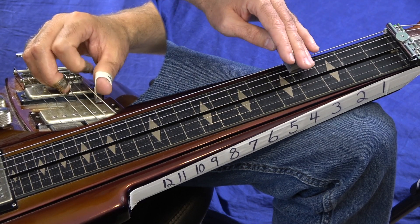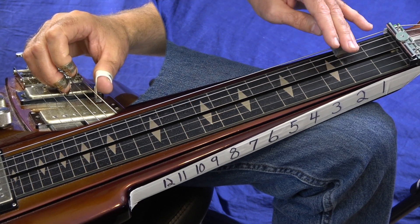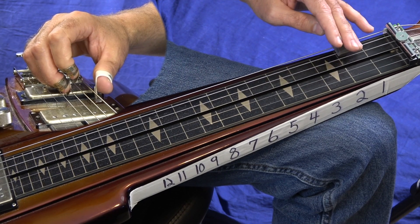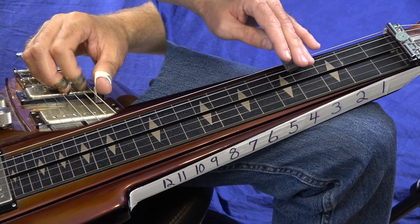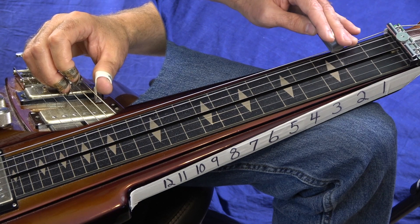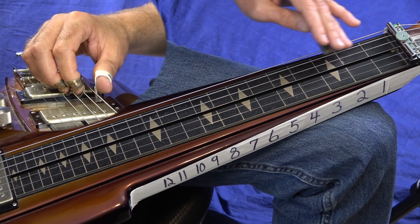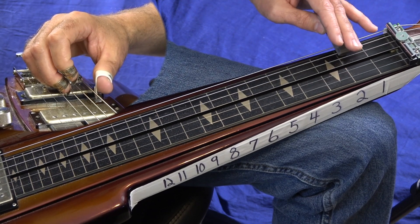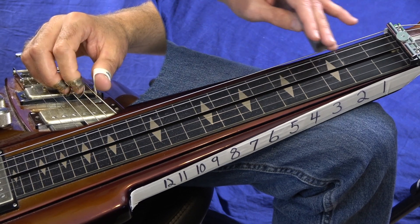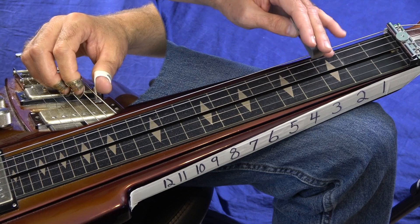Then you're going to go... that's just 4, 2, pull up to 0. So 4, 2, pull up to 0. Then I just kind of do a quick slide, 2 to 4, back to 2. And then it does this little — which is just a quick 3 to 4 slide on your 5th string.